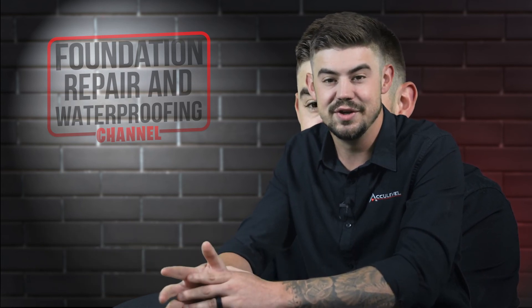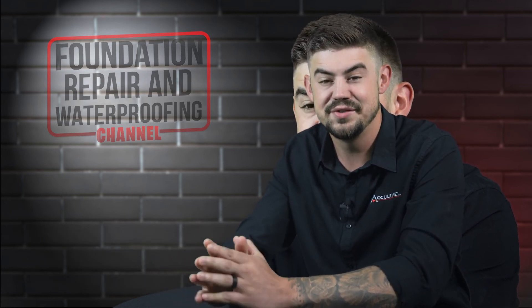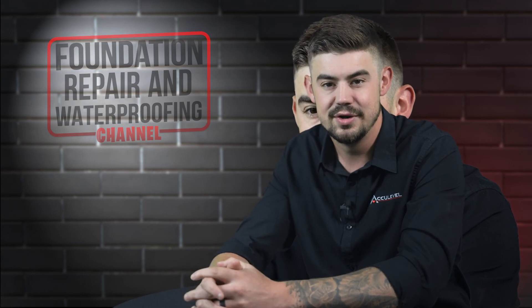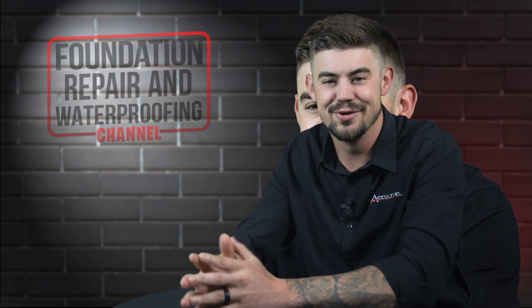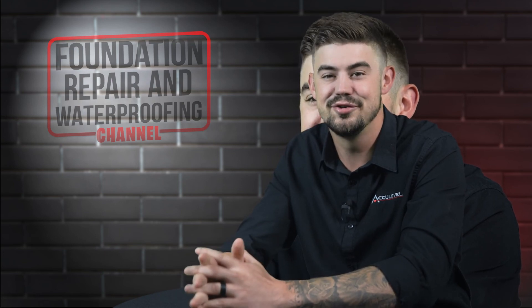Check out the description for more videos and blog articles on crawlspace and foundation repair. Don't forget to give us a thumbs up and ring that bell — we would greatly appreciate it. Thank you so much for watching.